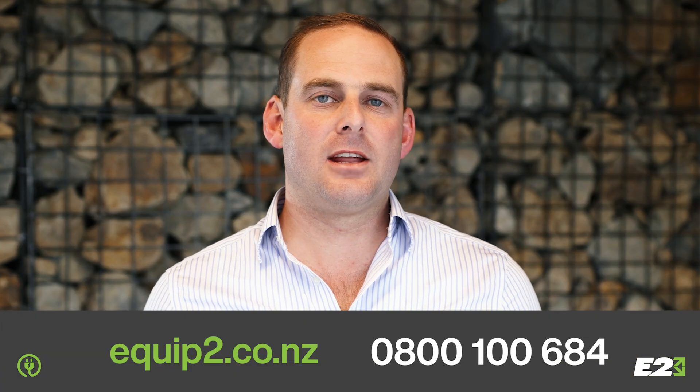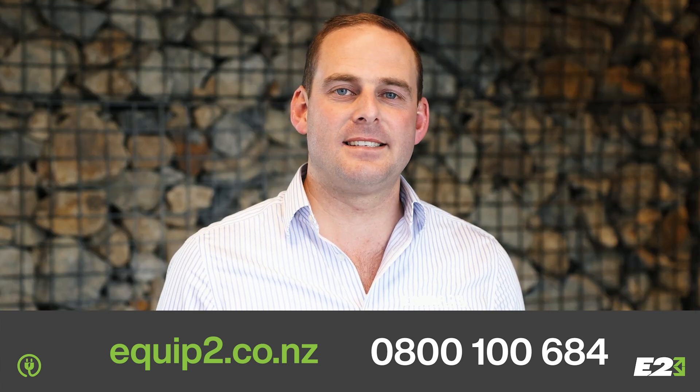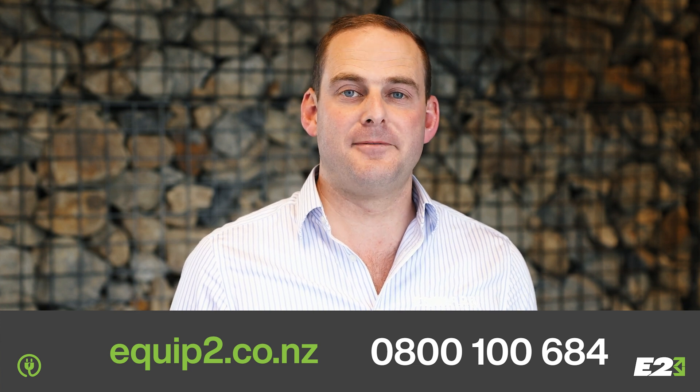Electric is the future. If you're ready to start this journey, make contact with the team here at Equip2. An e-machine has many gains — this is the way the industry is moving. Are you prepared to invest in your future?